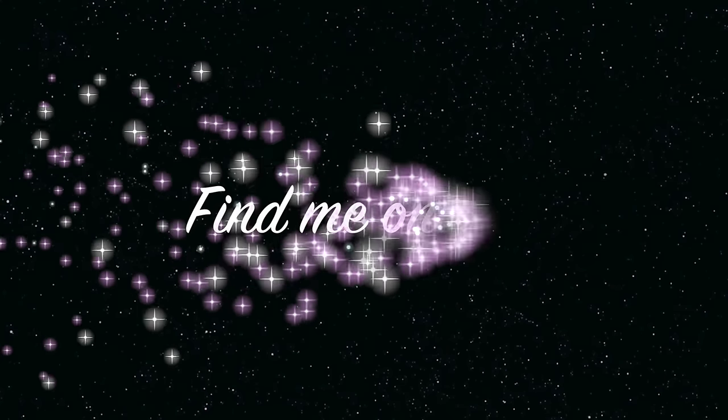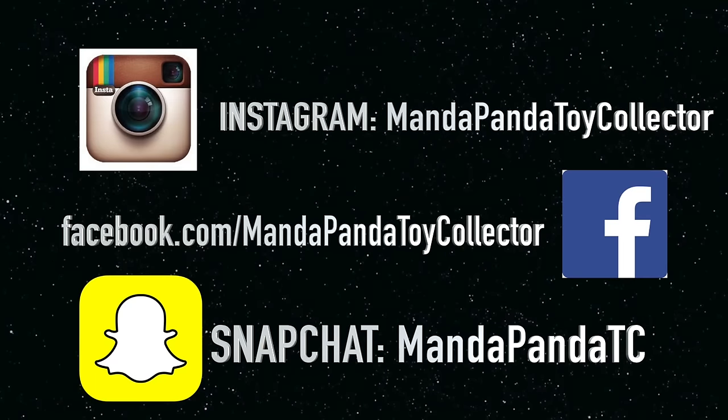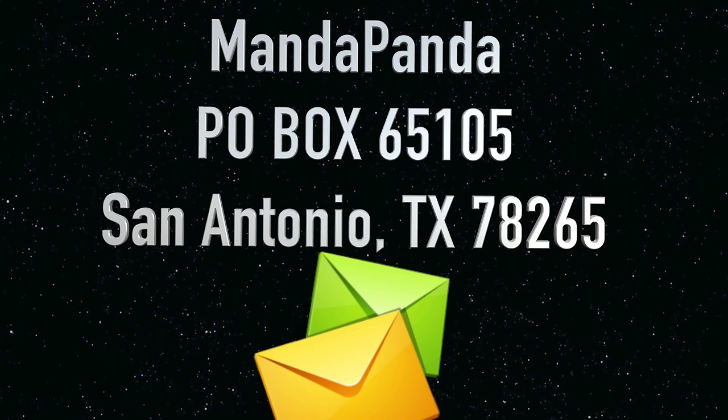You can find me online. For the latest news and updates for this channel, you can follow me on Instagram at MandapandaToyCollector, like my Facebook page at facebook.com/MandapandaToyCollector, or add me on Snapchat at MandapandaTC. Want to mail something? You can send it to Mandapanda, P.O. Box 65105, San Antonio, Texas 78265.